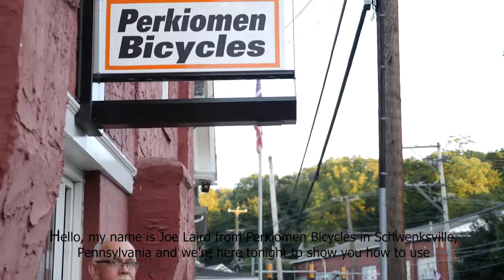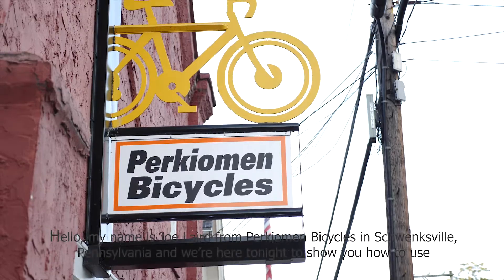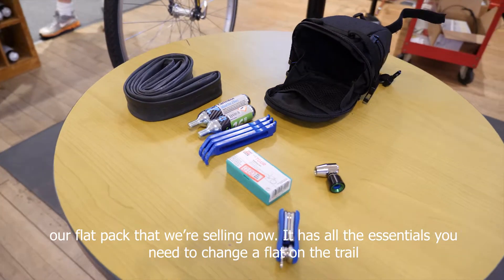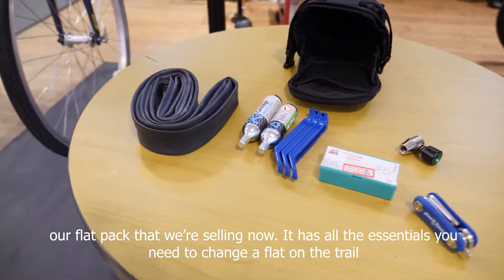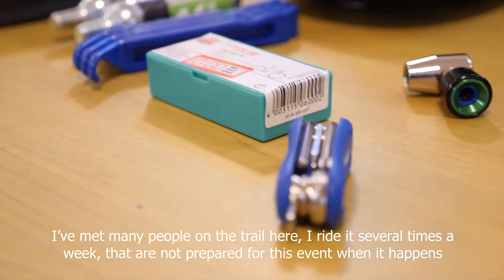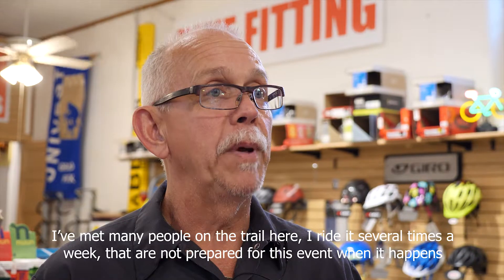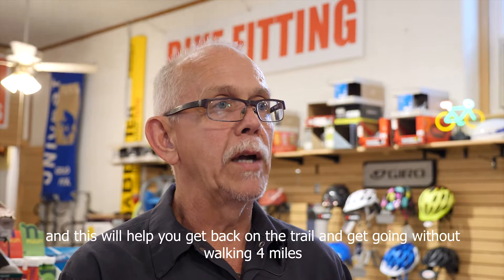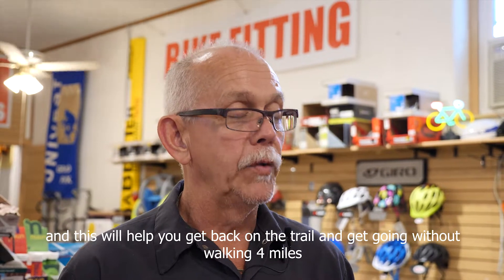Hello, my name is Joe Laird from Perkyomen Bicycles in Schwanksville, Pennsylvania, and we're here tonight to show you how to use our flat pack that we're selling now. It has all the essentials you'll need to change a flat on the trail. I've met many people on the trail here — I ride it several times a week — that are not prepared for this event when it happens, and this will help you get back on the trail without walking four miles.